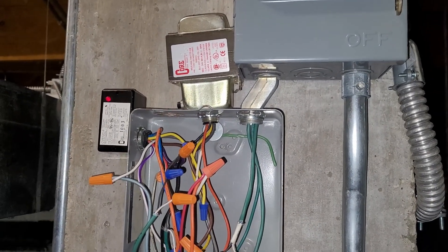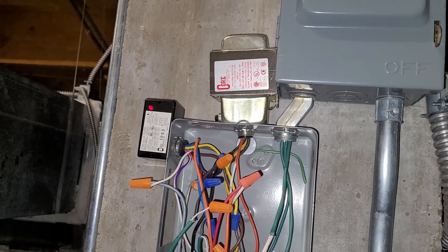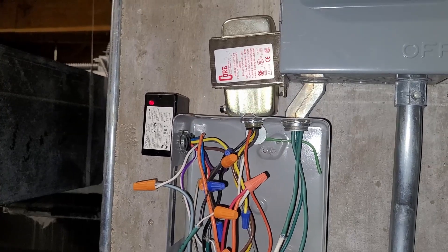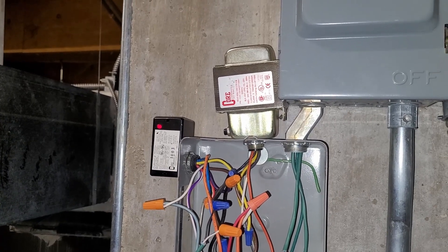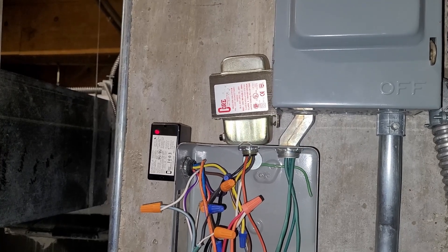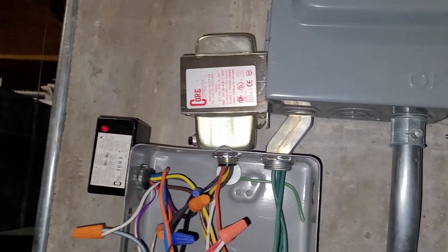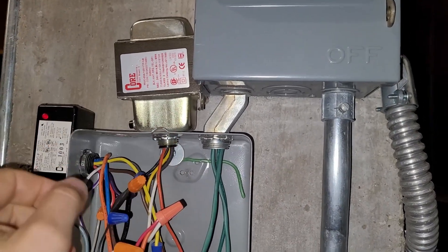I didn't have another fuse on me and I wanted to do some testing, so I decided I wanted to bypass the fuse with a pair of jumpers. That's a dangerous thing to do because you can damage other things in the circuit, so before installing my jumpers I wanted to be sure that this transformer was still good and that it would not damage the transformer supplying the 120 volts. The way I did that was I disconnected both the line side coil and the load side coil so that it was totally disconnected from the circuit.